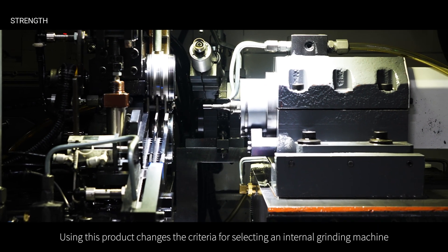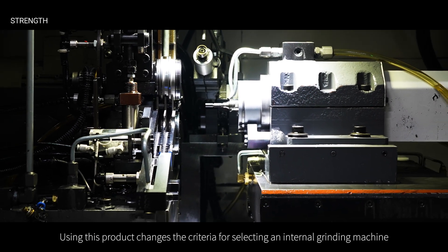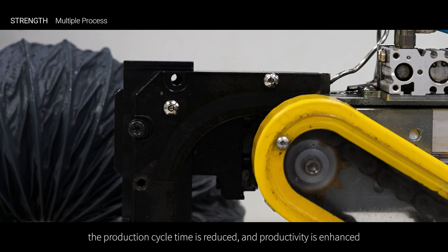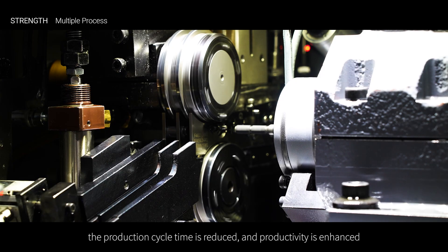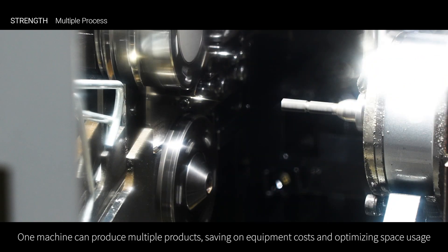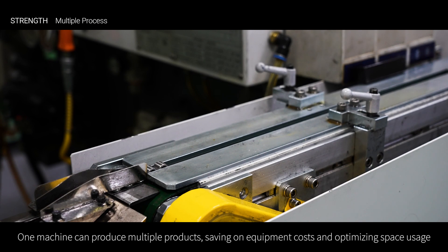Using this product changes the criteria for selecting an internal grinding machine. By processing multiple sleeve rings simultaneously, the production cycle time is reduced and productivity is enhanced. One machine can produce multiple products, saving on equipment costs and optimizing space usage.